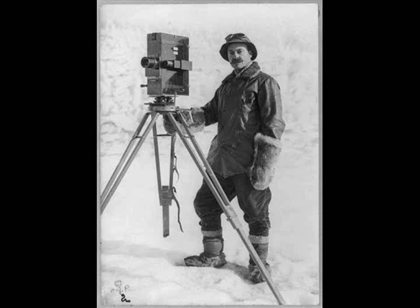Traditionally, one would improve the resolution of a camera by using better optics that require more components. This works quite well, but only to a point. The additional elements push the complexity of the system to such a level that the design is too expensive to make. Instead of adding more optics, the researchers added more cameras.